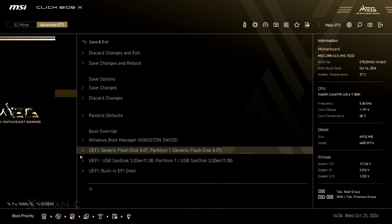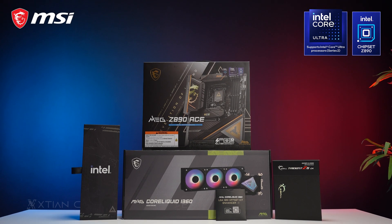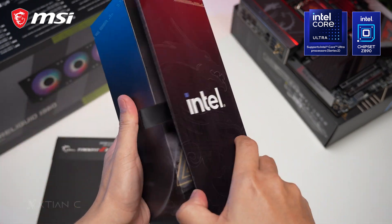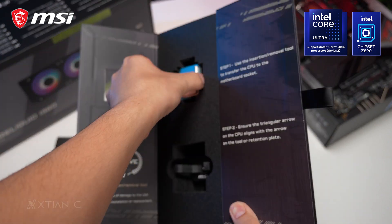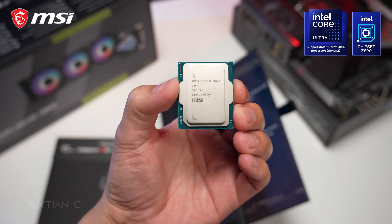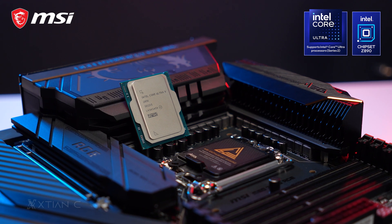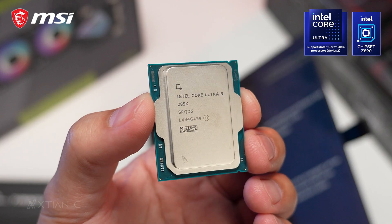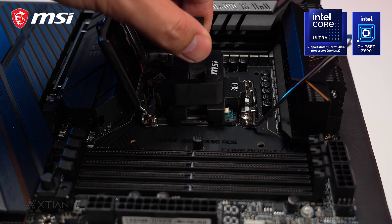Since we have the media kit here, we also have the new Intel Core Ultra 9 285K CPU for us to test. So, Intel Core Ultra 9 — what is that? Intel had updated their naming scheme for the new CPUs. And for the Arrow Lake architecture, we have the new Core Ultra instead of the usual Core i-series that we've known before. The Intel Core Ultra 9 285K is a CPU with 24 total cores — 8 of which are performance cores and 16 are efficient cores — with a max turbo frequency of 5.7GHz out of the box and is overclockable.